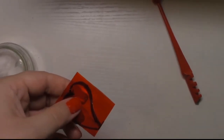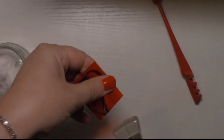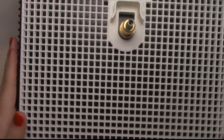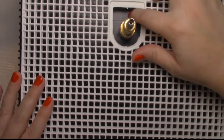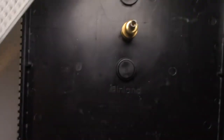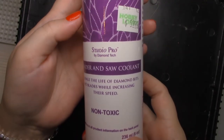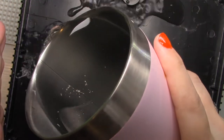In my first stained glass jewelry tutorial I shared how to use this machine. I also have a video on how to cut glass freehand, and I will link both of these videos along with items used in this project in the description box below. When cutting glass or using your grinder, always make sure to use caution and wear your safety glasses.